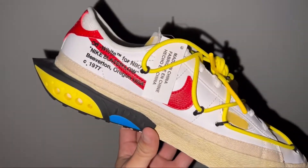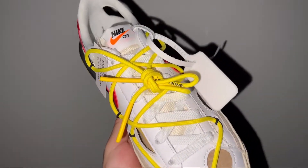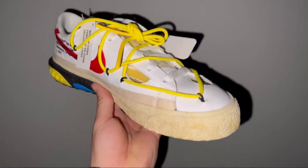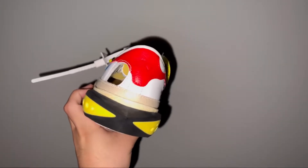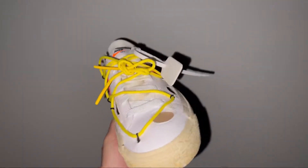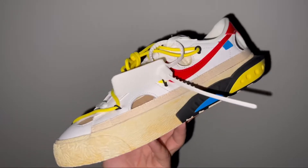Here are the sneakers in the b-roll. On the medial side you got that Beaverton, Oregon label, your yellow shoelaces on top of the white shoelaces, and some holes on the toe box. Taking a look at the Air Terra Humara-inspired heel — the zip tie is actually really soft. This is my first pair of Off-White and I never quite knew what to expect.